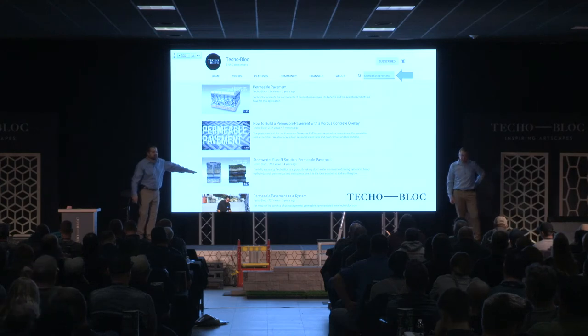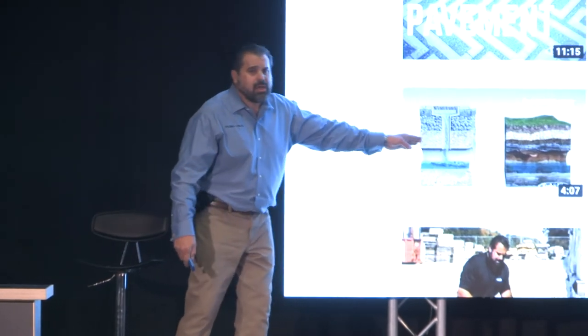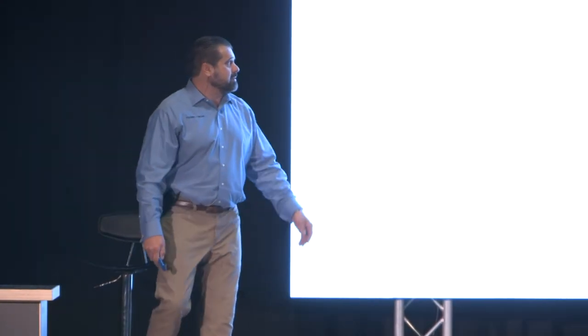My favorite is this animation. If you're dealing with HOAs, municipalities, townships — show them this video and they're going to understand permeable pavement and its benefits.